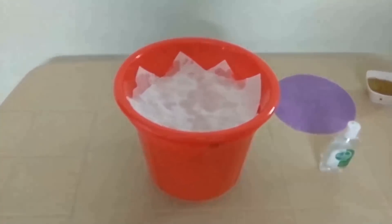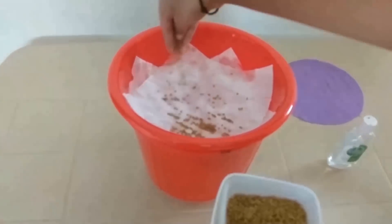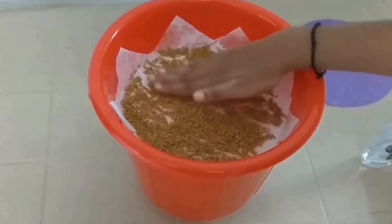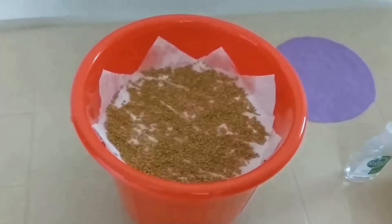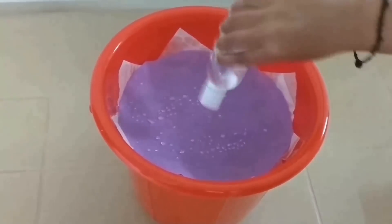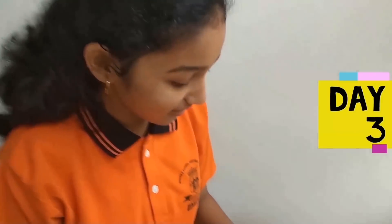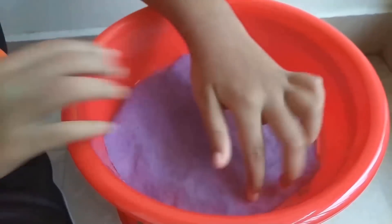After sprinkling water, spread the seeds all over. Then spread them evenly. After spreading the seeds, place a piece of cloth over them and sprinkle water over it. Place the bucket in partial shade. After three days, the seeds have started sprouting.